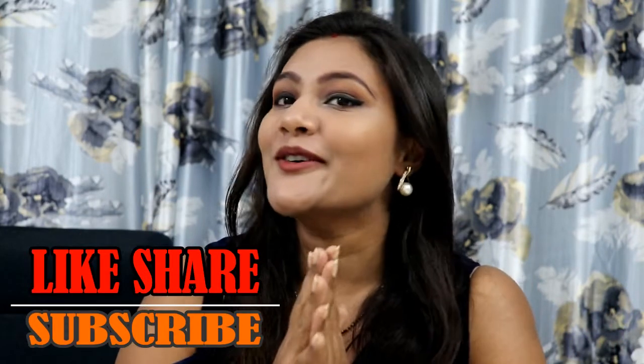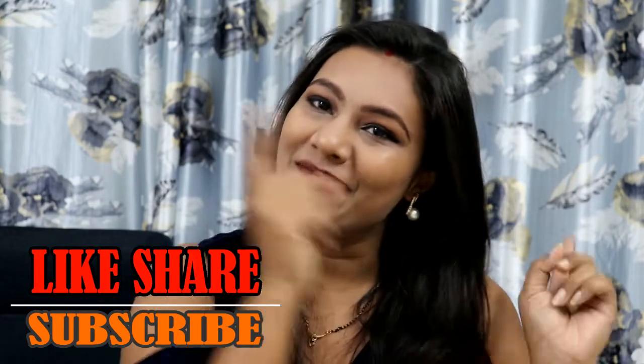First time I am on camera doing my makeup, so I am a bit nervous and excited as well. I hope you will like this makeup, so keep on watching.